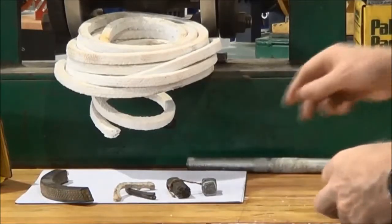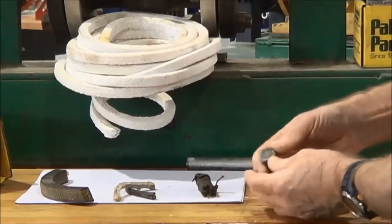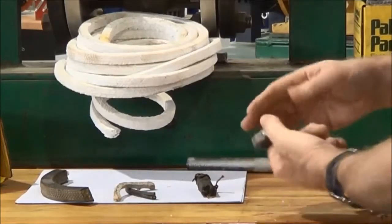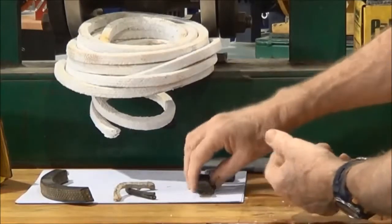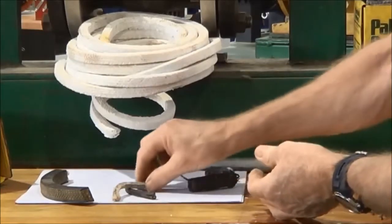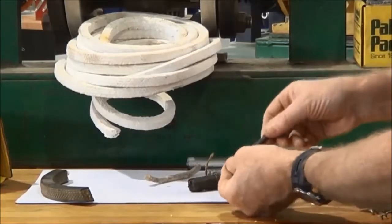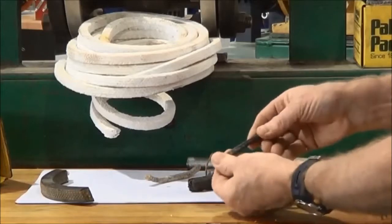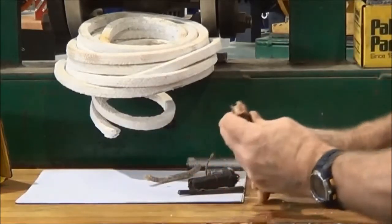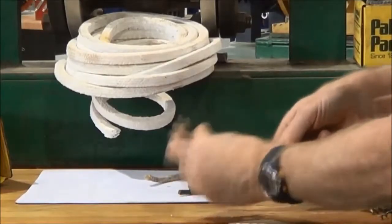Some other types of packing: this one here is a flax or hemp type packing in the center surrounded by a lead insulation casing. That one's a graphite packing — fairly thick type. This one's just another small section of greasy hemp, and another small section of graphite packing. Generally you get a lot of graphite on your hands when dealing with that. And this one is a flax or hemp type core encased in a leather type casing.